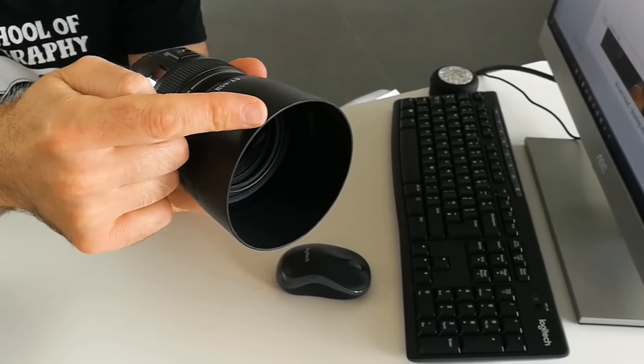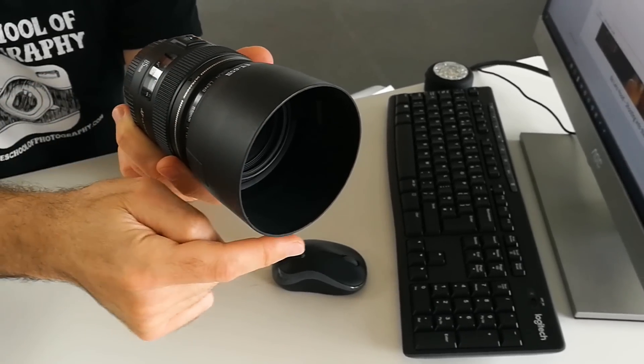The cylinder type of lens hood is made for fixed focal length lenses, sometimes called prime lenses. Here's an 85mm prime lens with a cylinder lens hood on top. These can be cylinders because these lenses don't zoom — they're fixed to a particular focal length, so the hood can be made to go to the exact point where you won't see the hood in the image.